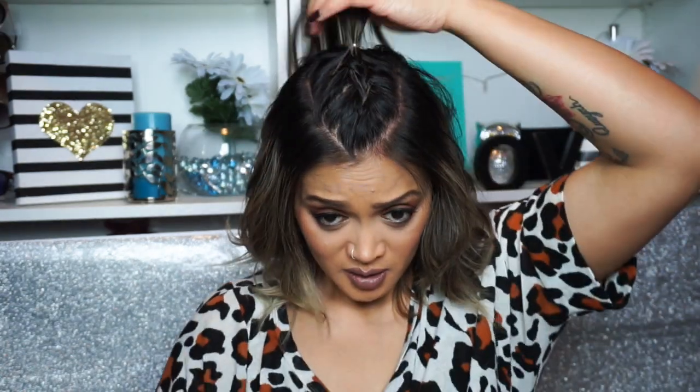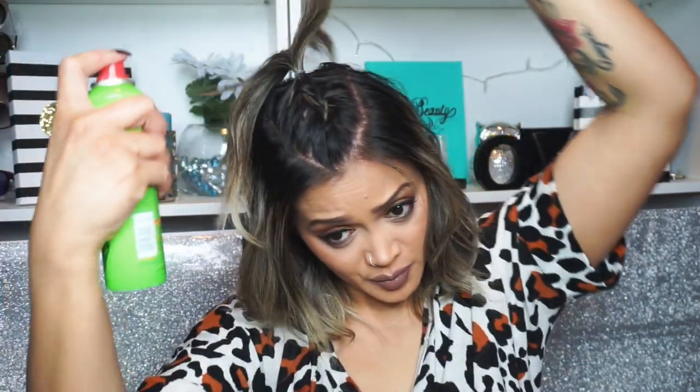Since my ponytail is very thin, I'm going to take my texture tease spray, which is perfect for adding a lot more texture to very thin hair. I'm just going to spray that on the ponytail portion and then use my comb to tease the hair down.